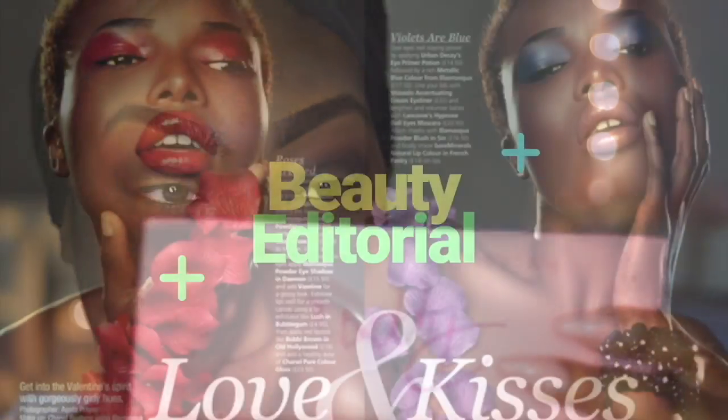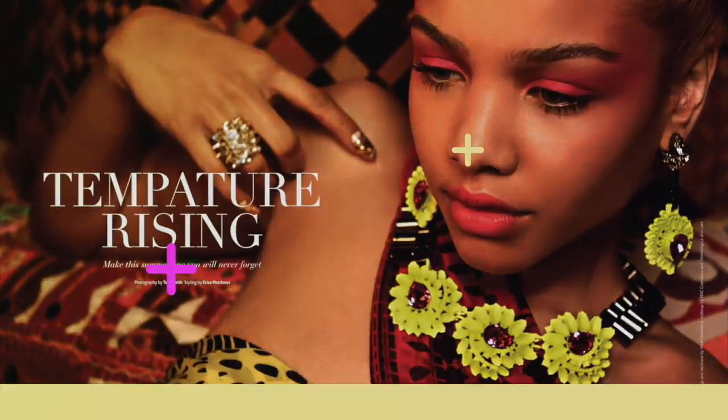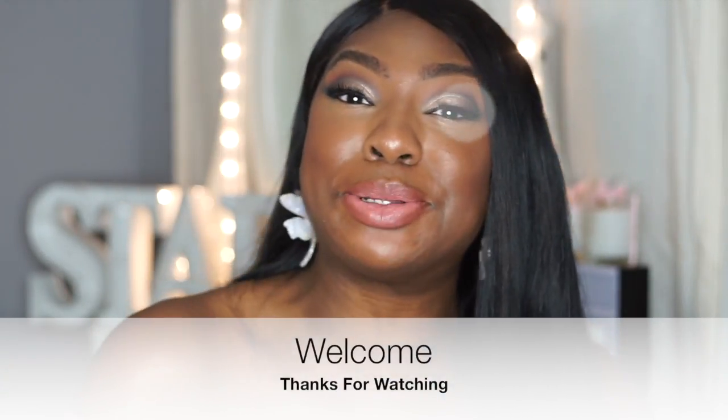Trust the process, let's trust the process. Hey guys, welcome back to my YouTube channel. Today I'm filming a get ready with me — I'm on my way to a press event with my sister. If you're anything like me and you're really not an expert with eyeshadow, today I literally created my first ever smoky eye. If you want to find out how I created it and what I'm wearing to this event, stay tuned.